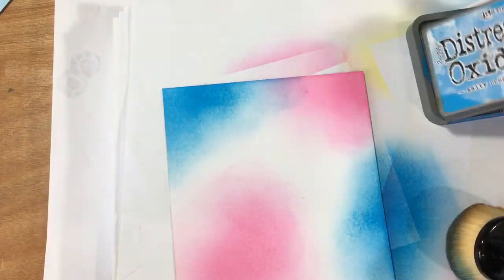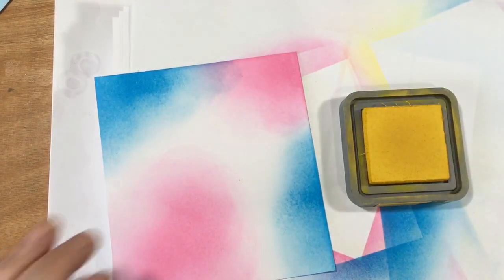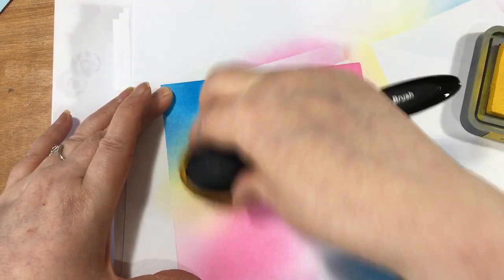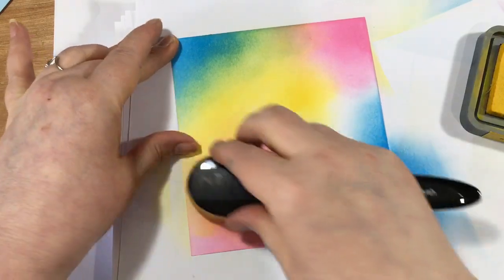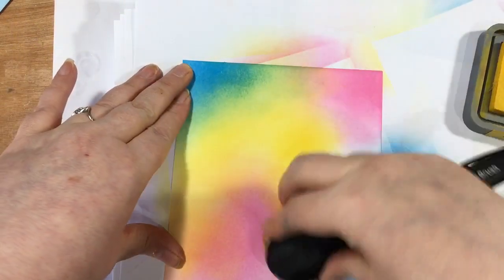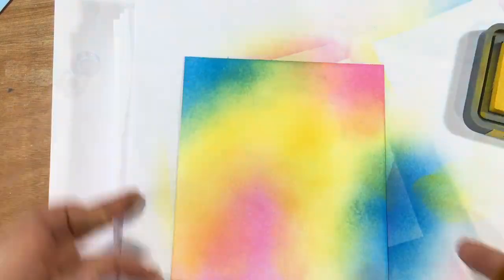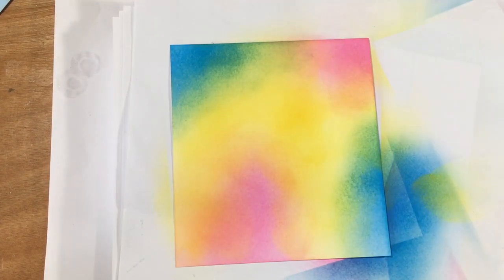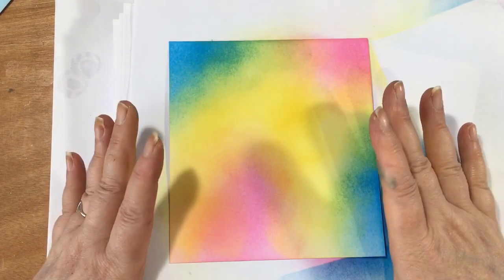Some of that lovely Salty Ocean. And then when I come in with the Mustard Seed, what will happen is we'll get the yellow, but if we overlap there, we'll get all the little shades as well - kind of green shades and then lovely orange shades. I am quite happy with that. And then while you've got your inks out, what you can do on a spare piece is ink another spare piece.